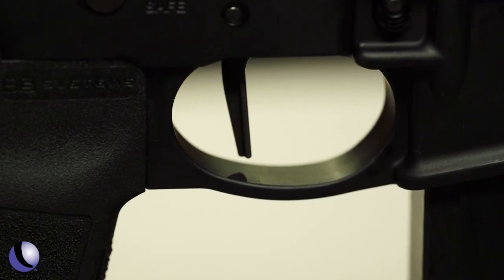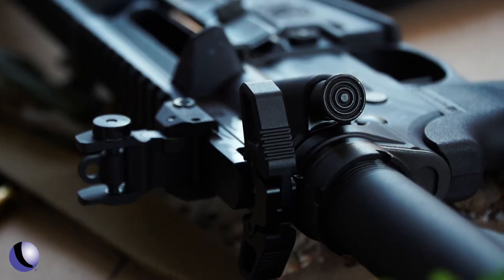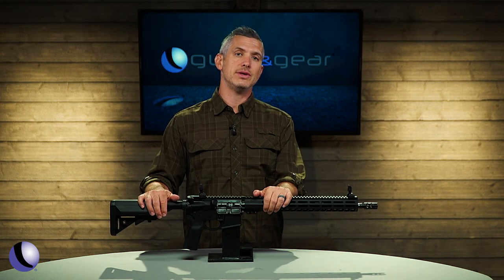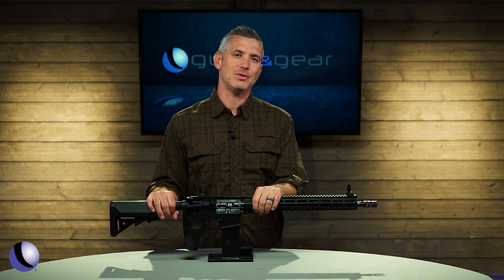It does have a flat-face trigger and an ambidextrous Radian charging handle — very handy to have. A lot of upgrades on this rifle, and fun to take to the range.